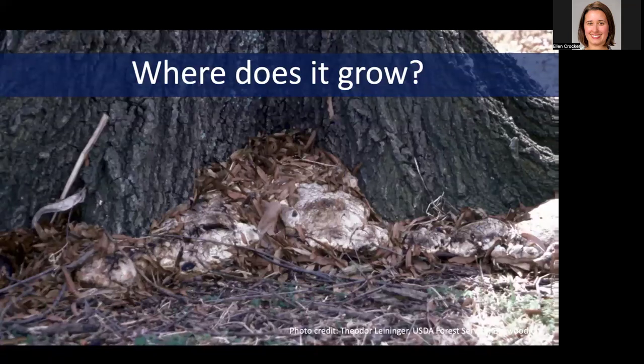So where do you find these things? Well, as the name implies — oak bracket fungus — you're typically going to find them on the base of oak trees, but sometimes you might see them on other species as well. I most frequently see them on red oaks, especially common in landscape settings on stressed trees that have already been compromised and had their health damaged from something else, whether it's construction, mower damage, or something that is making these trees weakened and more susceptible to this and other issues.